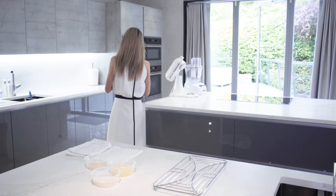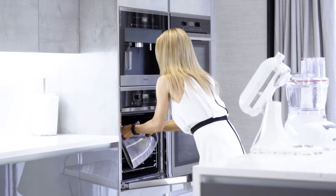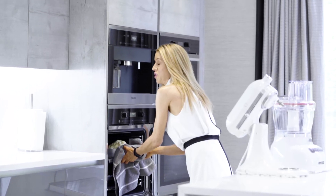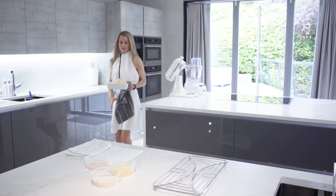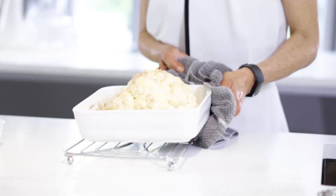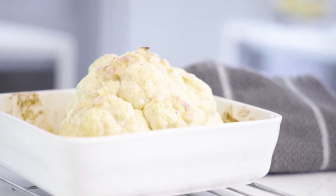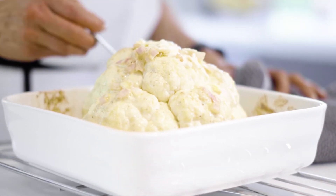Okay, so time for the final stage of our cauliflower. This already is bubbling and beautiful. So I'm just going to baste it again in this lovely creamy onion mixture — we want that to keep soaking into the cauliflower.